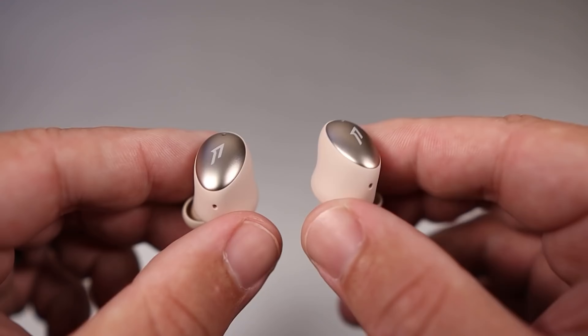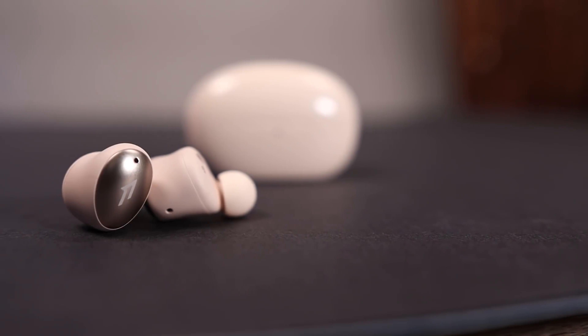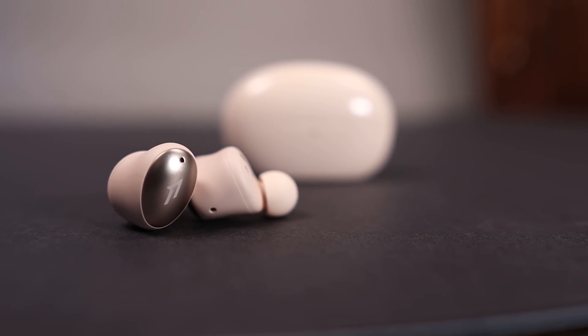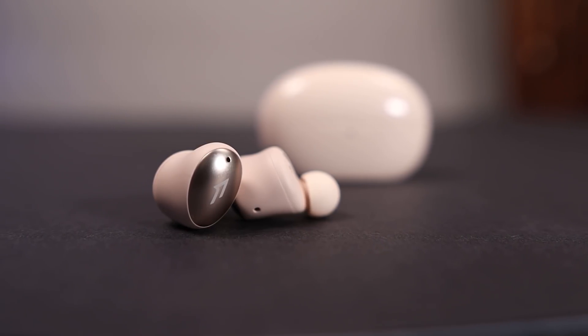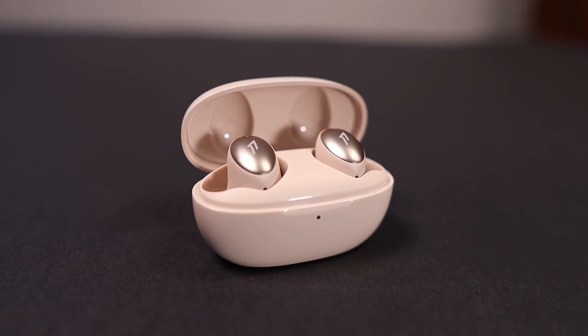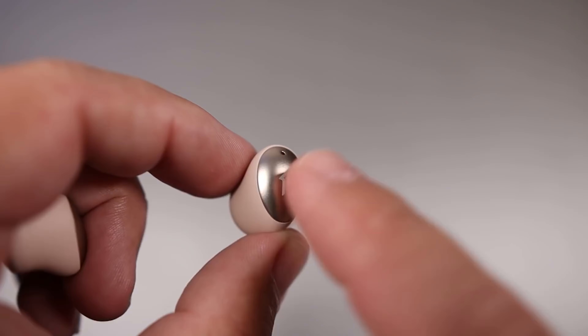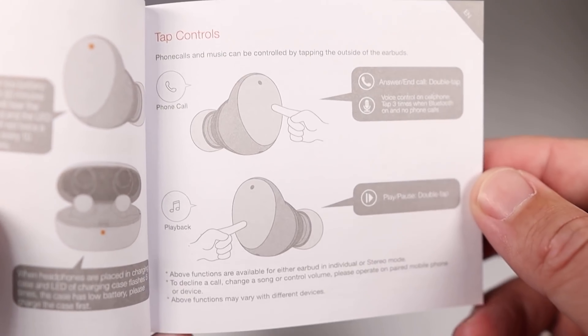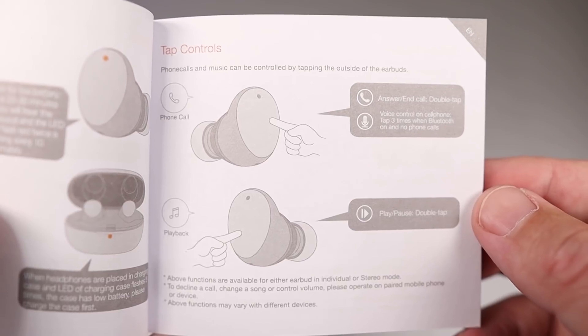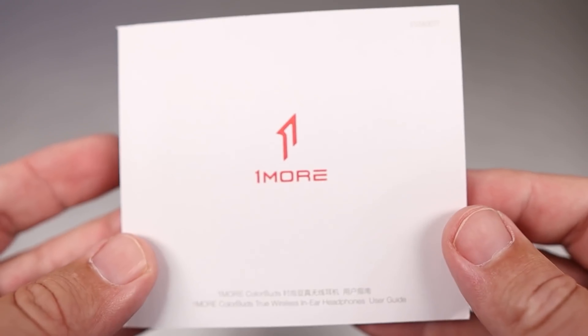This is a very comfortable earbud that I was able to wear for a long period of time — it's one of those pairs that never gets uncomfortable. A huge bonus is the smart sensor, so if you take them out while listening to music it will auto-pause and resume once you put them back in. As far as the controls on the Color Buds, it's very similar to the Piston Buds — very limited, with just play/pause and the ability to summon a smart assistant, which I wish they would do differently.